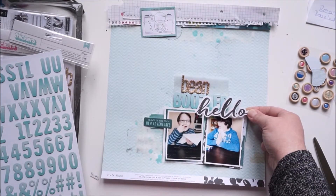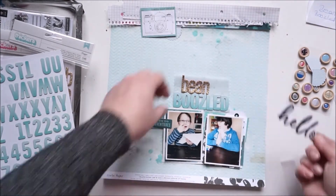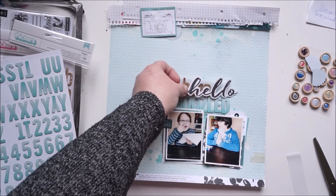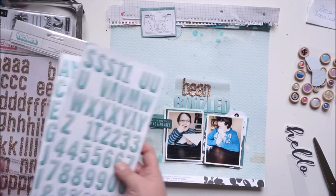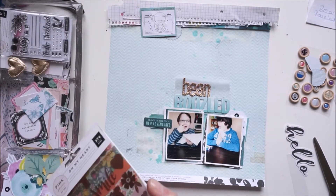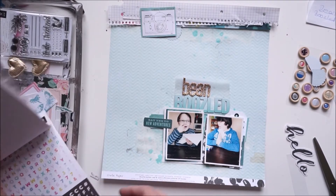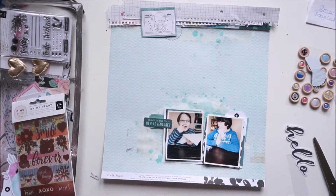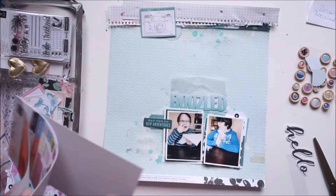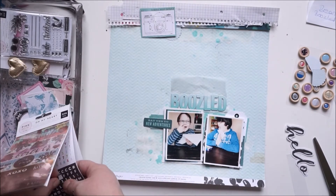I knew I wanted the word 'Boozled' right over my pictures, but 'Bean' was way too big. I also tried a die cut but it wasn't working around the pictures. So I'm using the sticker book from Oh My Heart by Paige Evans and Pink Paisley — I'll go with the tiny black alpha stickers for the word 'Bean.' I like that much more.